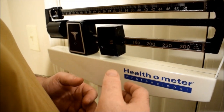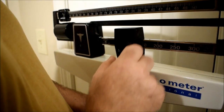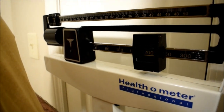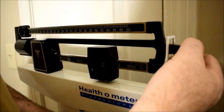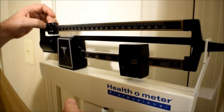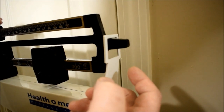So the first thing you're going to do is figure out how much you think you weigh. If you think you weigh over 150 pounds, then you would set it to 150 right here — the big block. In my case, I'm going to set it to 200 pounds because I think I weigh over 200 pounds. Now, you see the scale is all the way up right here? This thing is going to teeter in the middle when you're getting close to your number.